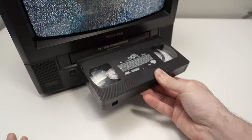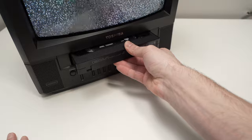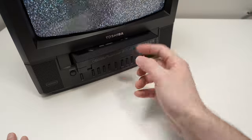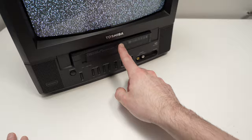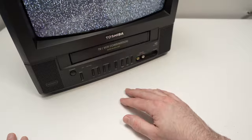All that's left to do is to simply glide it inside with your hand pushing, and then at a certain point you simply need a small push and the VCR will take it — you don't have to touch it further.